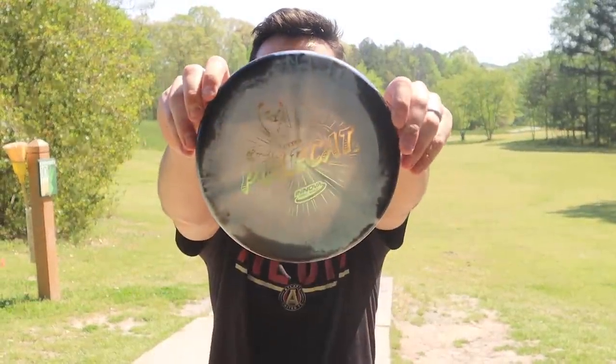All right, what is happening guys? Welcome back to Swanky Disc Reviews. Today we have a super special review for you — we got the Halo Polecat.